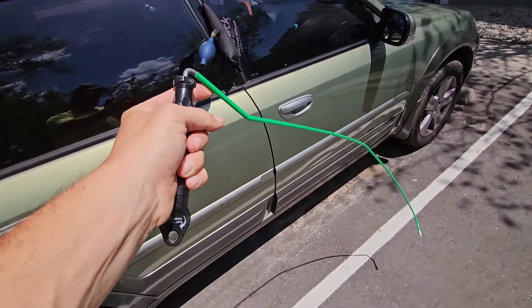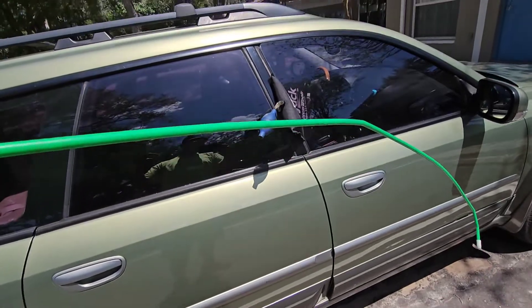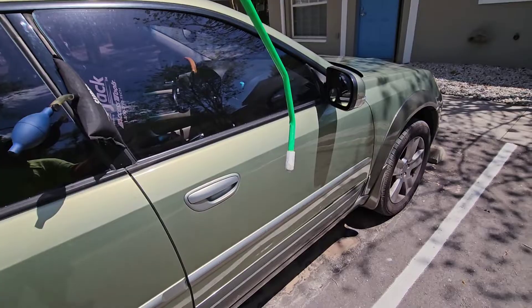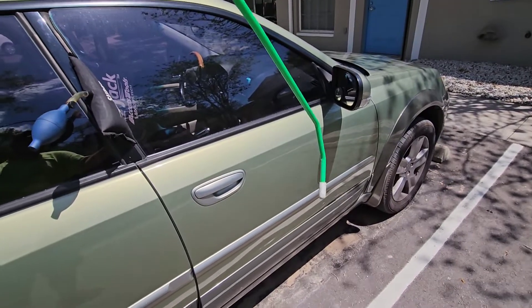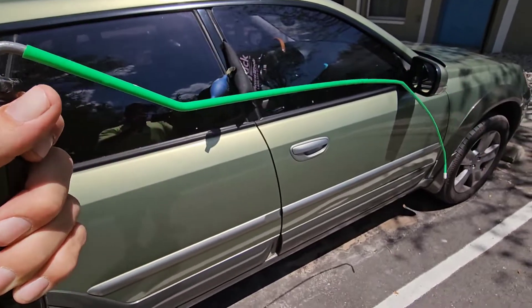The tool I use to unlock the vehicle is the Access Tools Green Reach Tool. This is a quarter-inch metal rod coated in plastic with a rubber tip on the end so you won't crack your windshield or damage your door panels. It has a handle at the end so you can make your maneuvers.